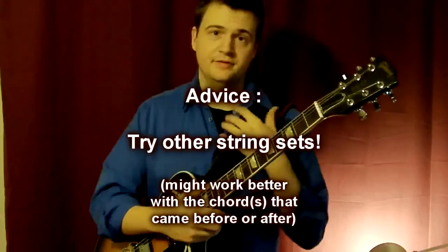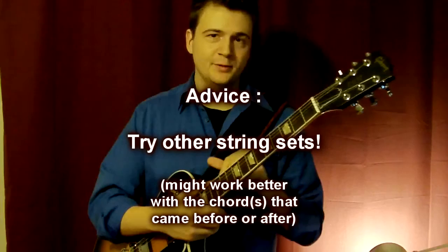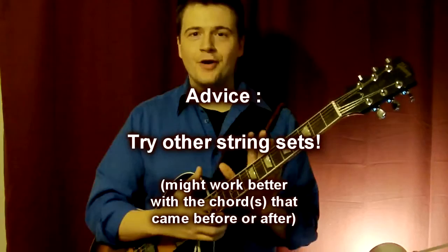Because in my efforts of transcription for Ed Bickert's stuff, I found out that sometimes if the next chord doesn't make sense, it's because the previous chord you didn't play in the right place. Because more often than not, the chords are really close — close movements.